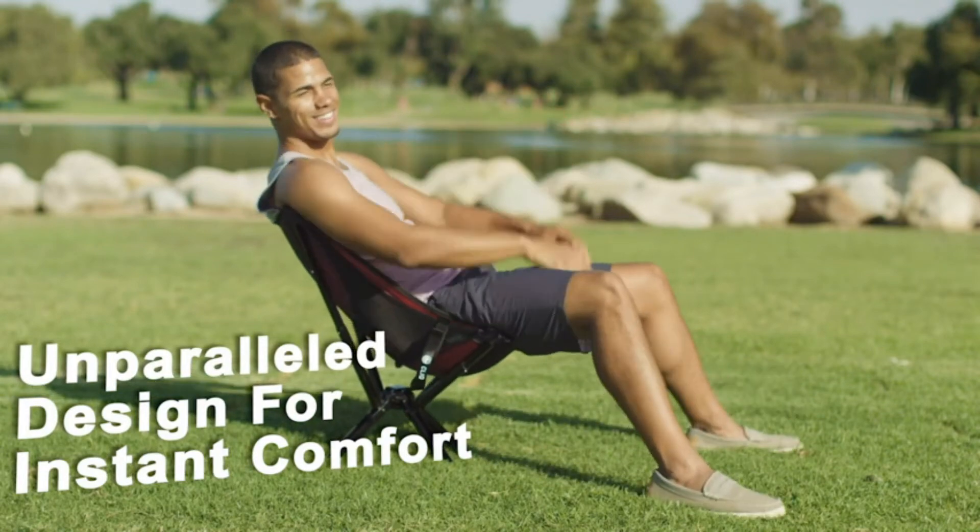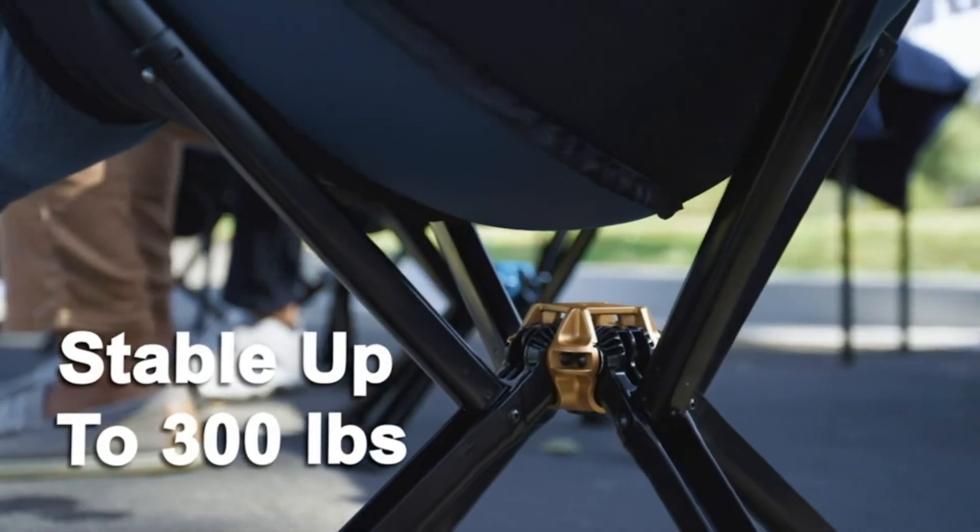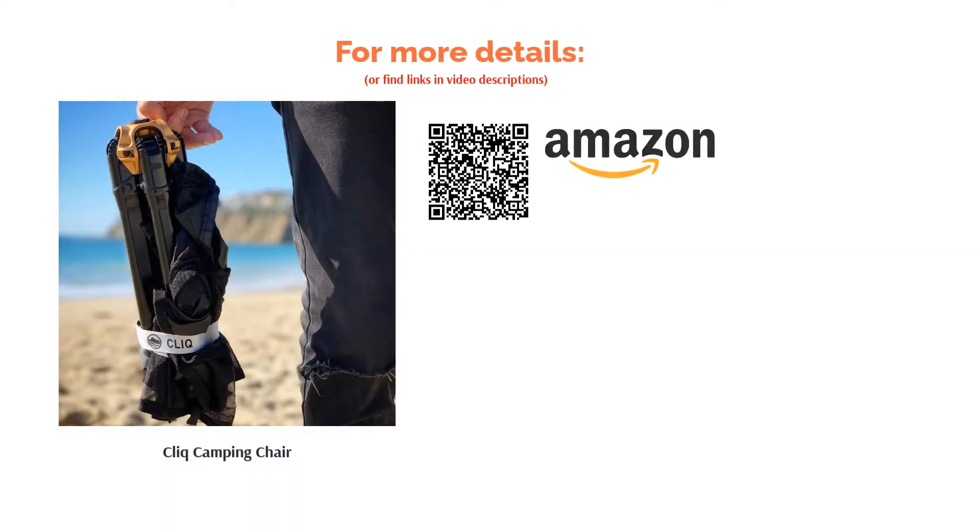Some reviewers feel that the Click Camping Chair is heavy, too low to the ground, and uncomfortable since there is no support for the neck and head. On the other hand, many reviewers remark that this product is convenient, sturdy, and truly does set up fast.